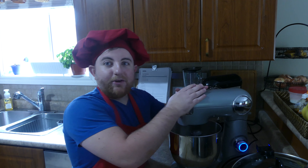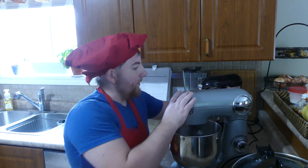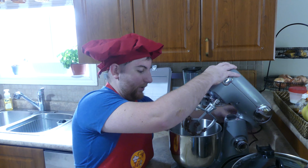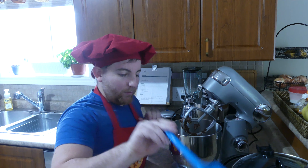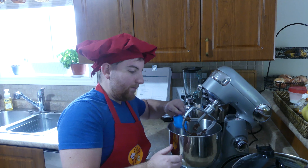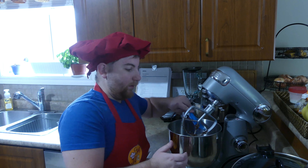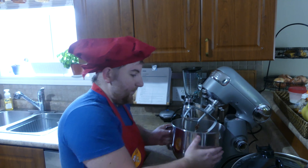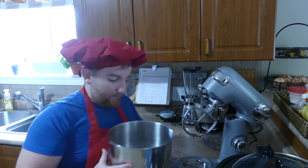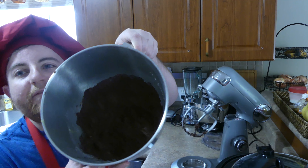A few moments later — okay, so our dough is all mixed up now. Nice and fluffy.